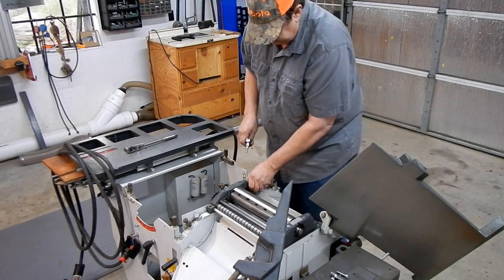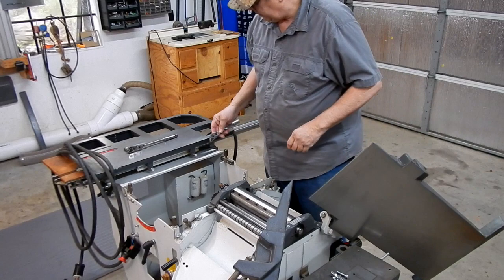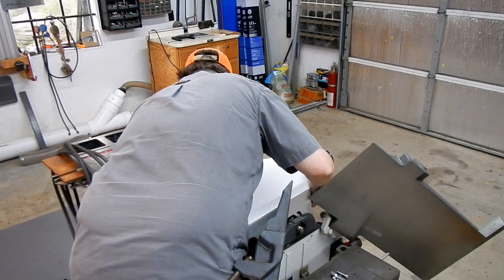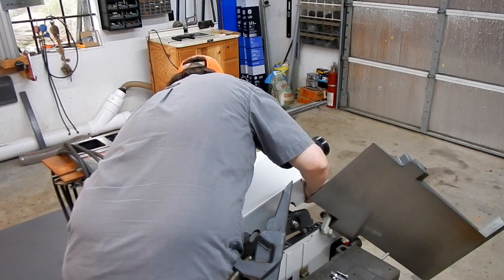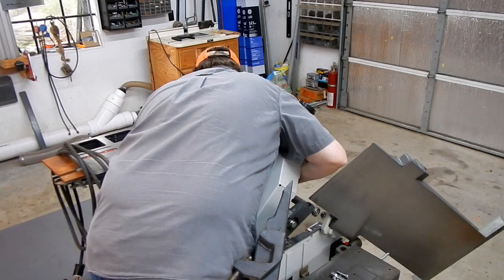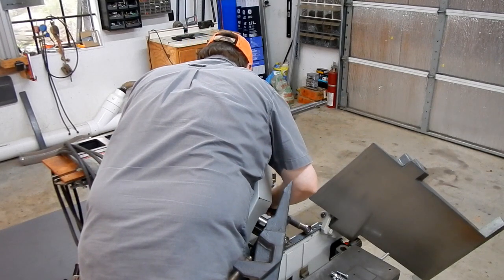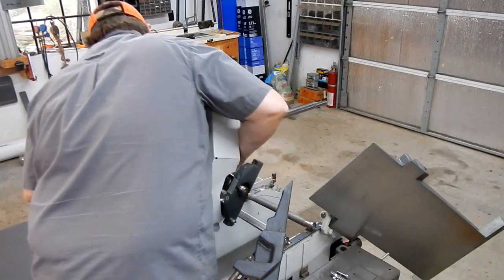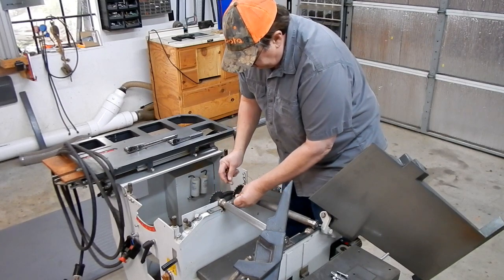As planer joiner systems go, this one is actually pretty simple. There we go — the parts are off. Here are your springs, and here are your shim plates.